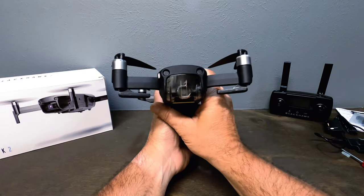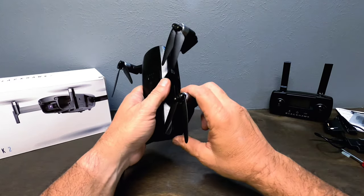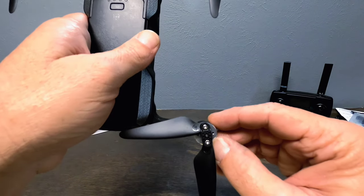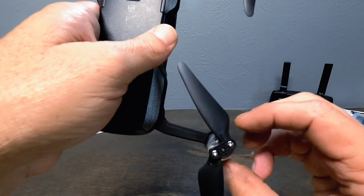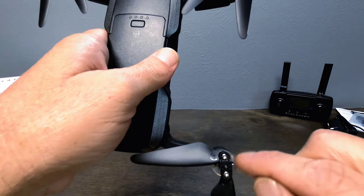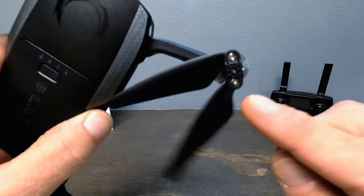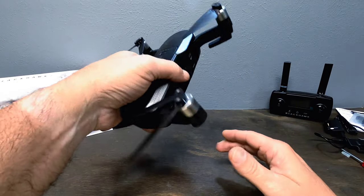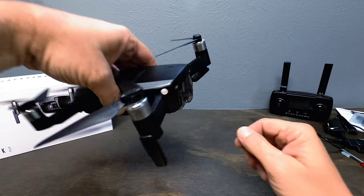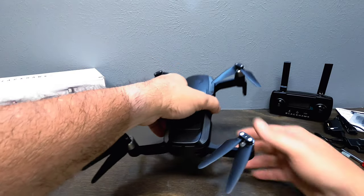The arms fold out and lock into place really well. The A20 brushless motors on this drone are actually fully covered — you can't see the copper coils like on other motors — which protects them from dirt and dust. And check this out: it has folding landing gear that extends out like this. That is so freaking cool.